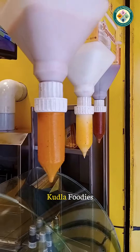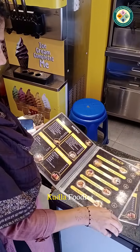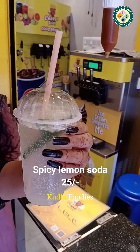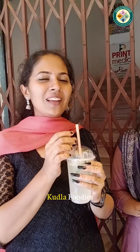Now we are going to try the delicious cheese fries. We are going to store the sauce and cheese flavors. We are going to make the first order of the sauce. We are going to order a spicy lemon soda. It is very spicy.